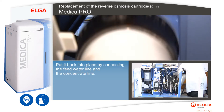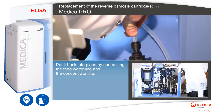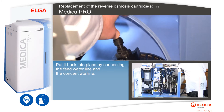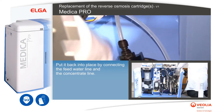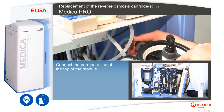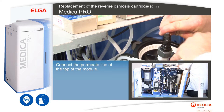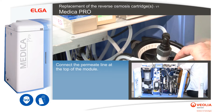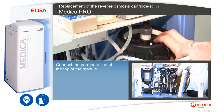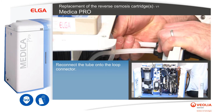Put the new module back into place by connecting the feed water line and the concentrate line. Then connect the permeate line at the top of the module. Reconnect the tube onto the loop connector.